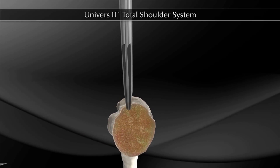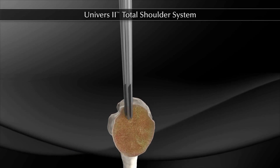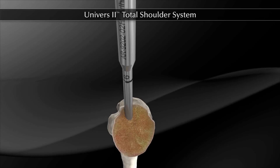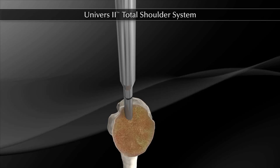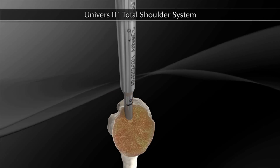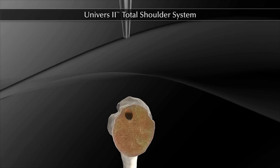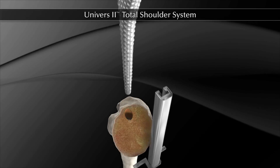The 6 mm reamer is positioned at the superior lateral aspect of the humerus. The reamer is advanced down the medullary canal to the circumferential groove adjacent to the cutting flutes. This step is repeated with a 7 mm reamer if necessary. Then, a starting broach is used to form the humeral canal.